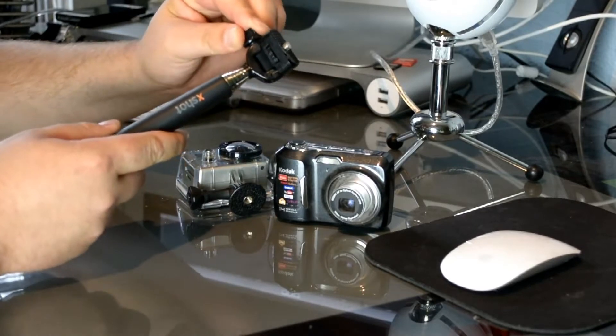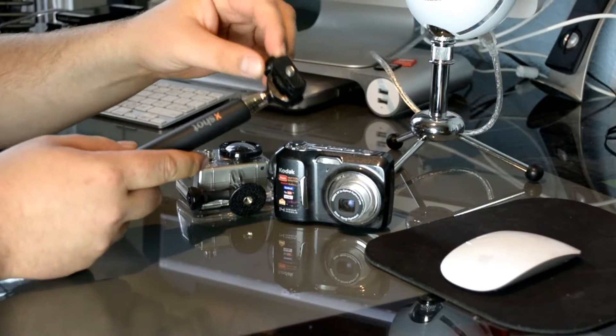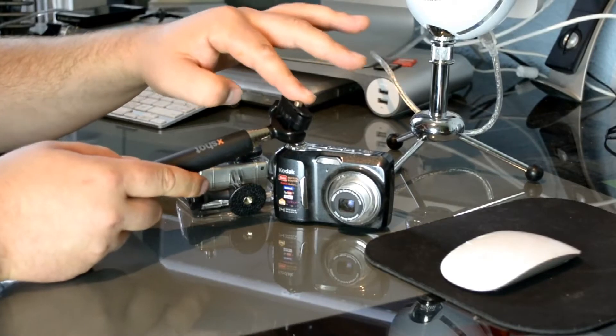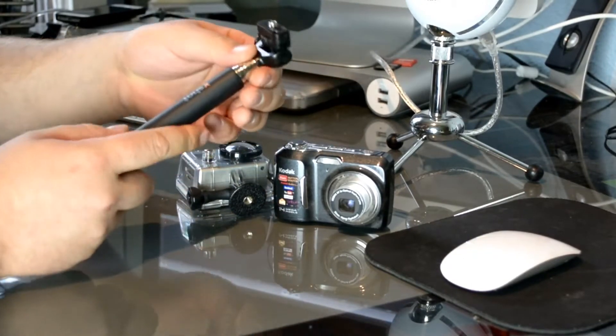I think inside of this there are all plastic parts, because when I tighten it and move it around I can kind of feel the plastic parts inside. But it actually holds really well as long as you tighten this up. I'll extend it out so you can see.